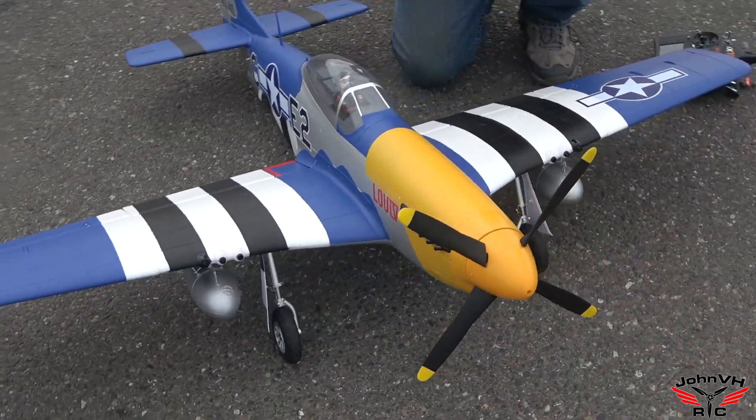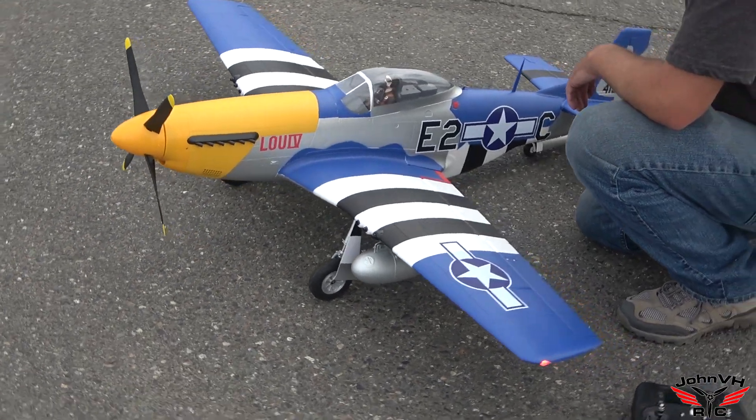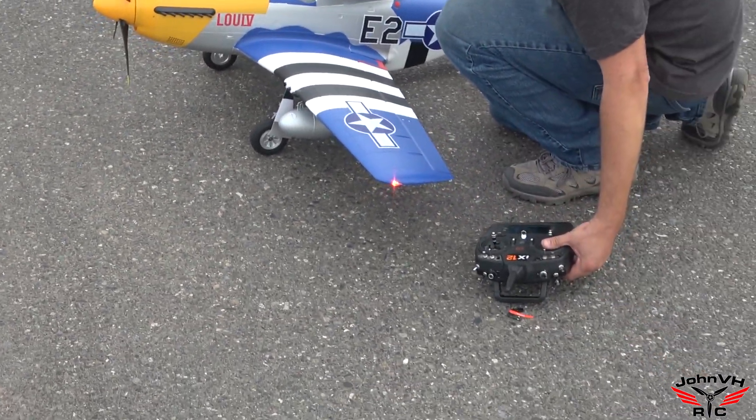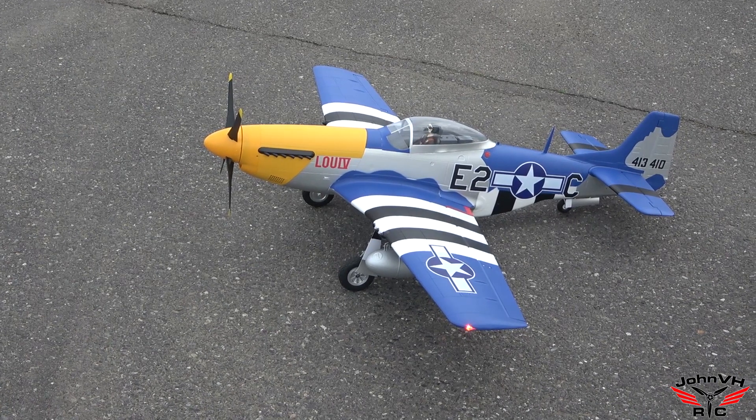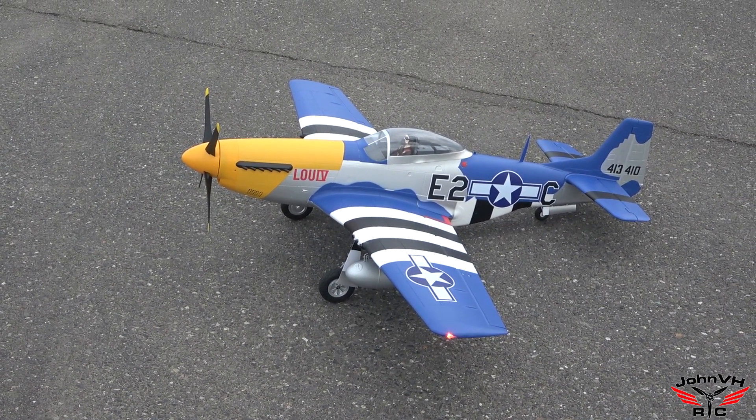Alright guys, here we go. We're going to do the maiden on the 1.5 P-51. It's a pretty calm day. We're going to try it off pavement — I know there's a tendency to bounce, but we're going to cross our fingers and hope that doesn't happen. So without further ado, let's see what we get.